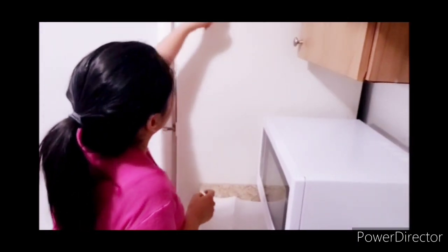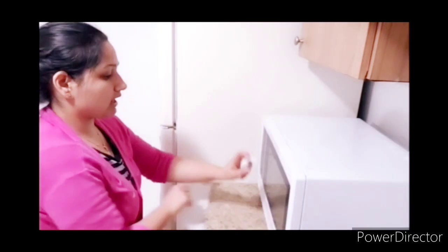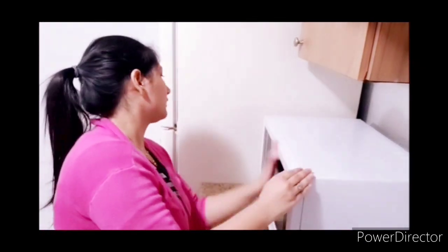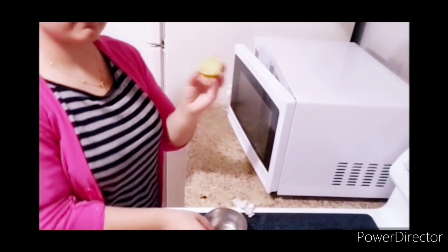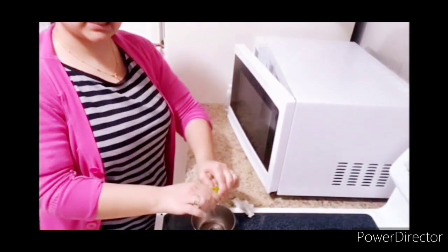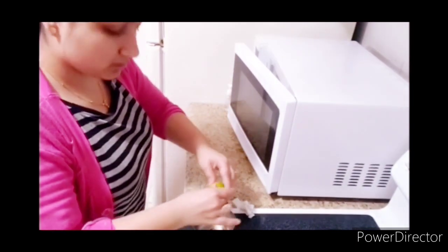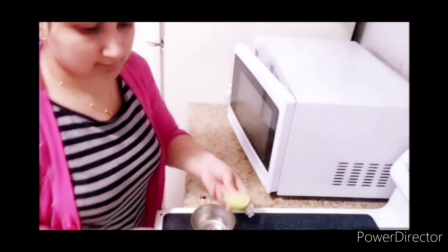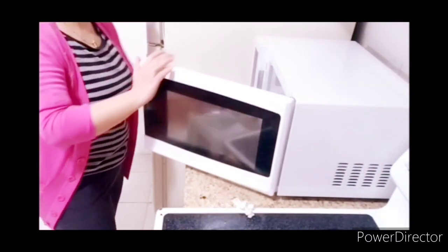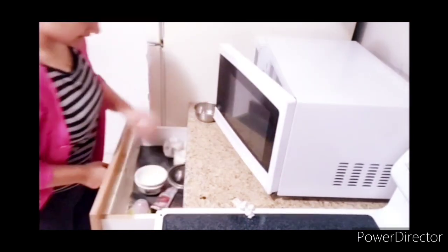Now the fridge front is cleaned the same way, because it is near the gas and gets the same oil stains. I have sprayed it with the same mixture, sponged it, and then dried it with tissue paper. Now I have placed a bowl inside the microwave — you can use this bowl in the microwave for 1 minute to remove bad smells from the microwave.